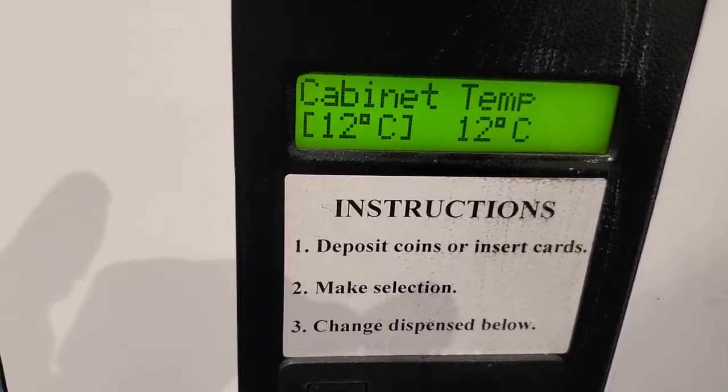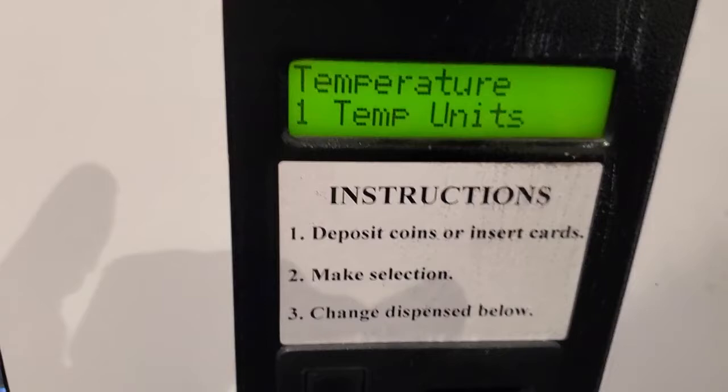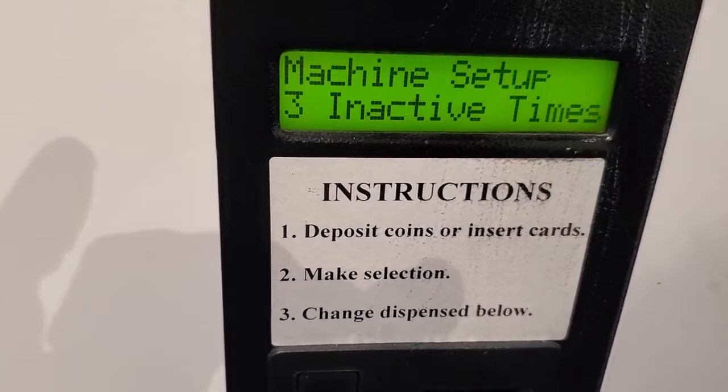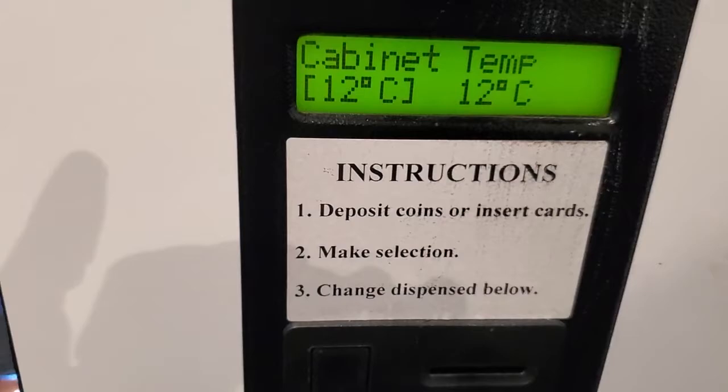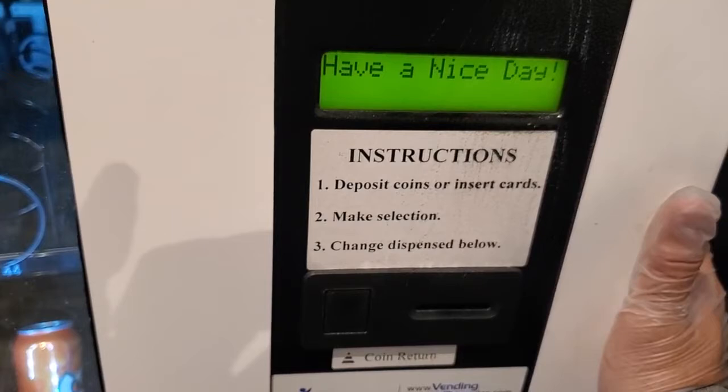At 4 degrees Celsius, the compressor life would probably be just under a year, or at most two years. The best way to cut down on technician repair charges is to set your compressor to kick in at around 12 degrees Celsius. On some locations you can even set it at 15 degrees Celsius.